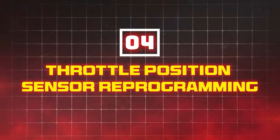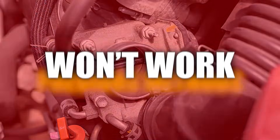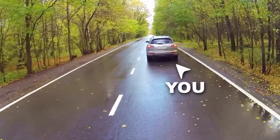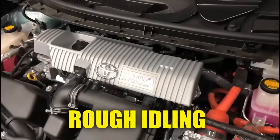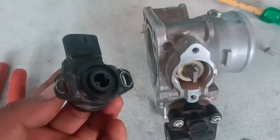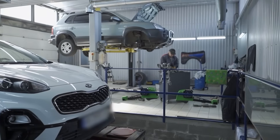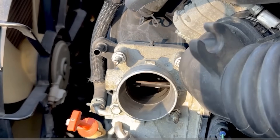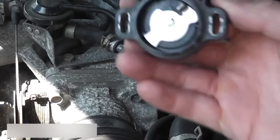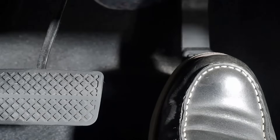Method 4: Throttle Position Sensor Reprogramming. If you have replaced the throttle body recently, the previous methods won't work. They also might not work if the TPS is in very bad shape — meaning your car has had sluggish acceleration, rough idling, and terrible fuel economy for months. In this case, you might need a more technical approach. However, even severe TPS problems can be fixed by the first method, so you should try that first. TPS reprogramming is a delicate method that requires a bit of time and patience. If you don't stick to the timeframes, you might have to start the process over. Also, do not touch the pedal at any point until it's time for the test drive at the end.